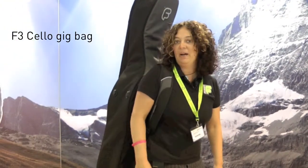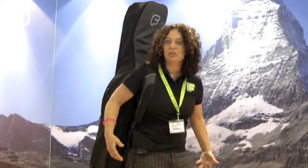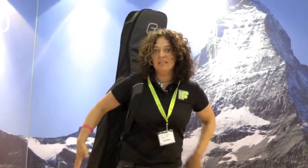On my back here I've got an F3 cello bag and I'd like to go through some of the points and features to show you how the bag works, how the whole thing works with it on your back, and all the inside details.